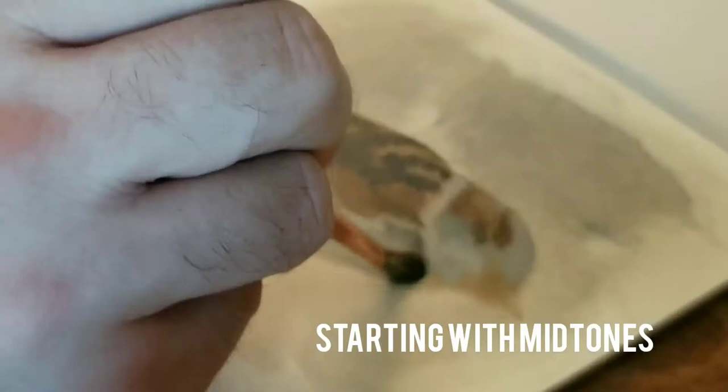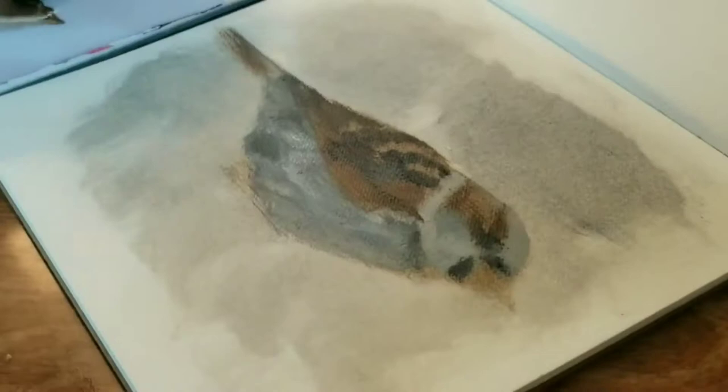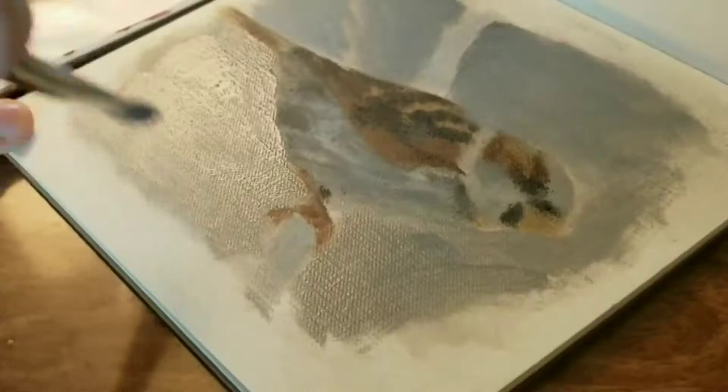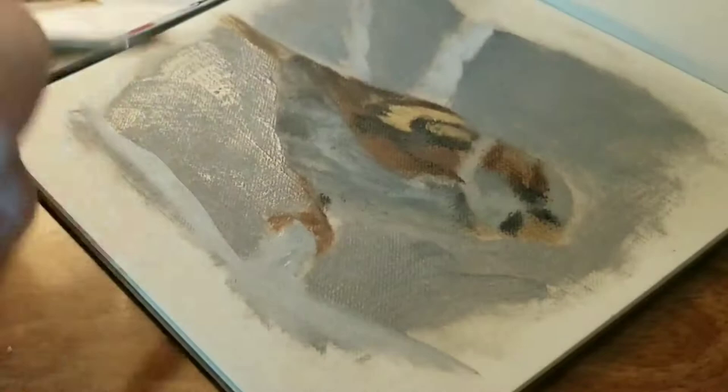I'm starting with my mid tones overall and just trying to find the different color shapes. You saw that I blocked in the bird and I'm slowly starting to bring it all together. So obviously this looks very rough, but here I'm bringing in a little bit of the negative space background tone just to sort of bring the bird forward a little bit, adding just the most minor elements of the background to give a little stability to our subject. I'm placing some lighter mid tones over my darks on the wings and the back of the bird.